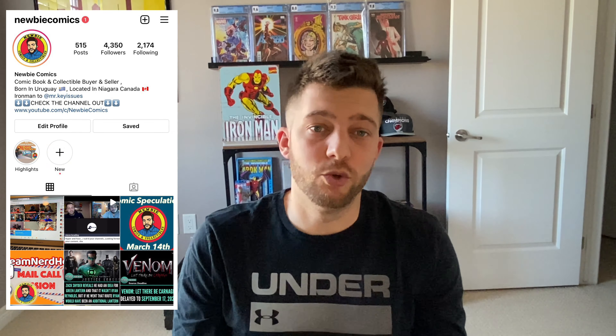What's going on guys, it's your boy Newbie — thank you so much for stopping in. Short video here. If you're new, please make sure you hit subscribe, like, and the notification bell, all that fun jazz. If you haven't followed me on Instagram yet, please do so at Newbie Comics.